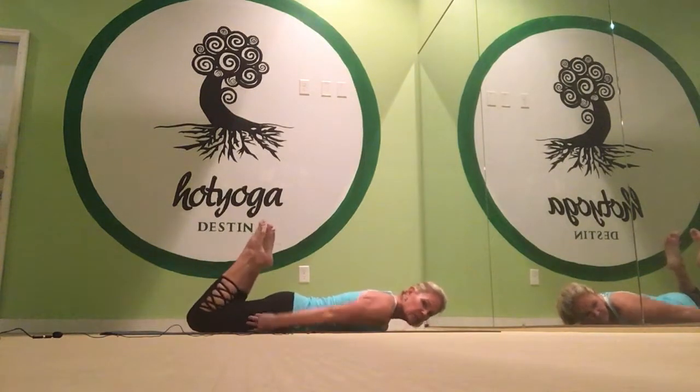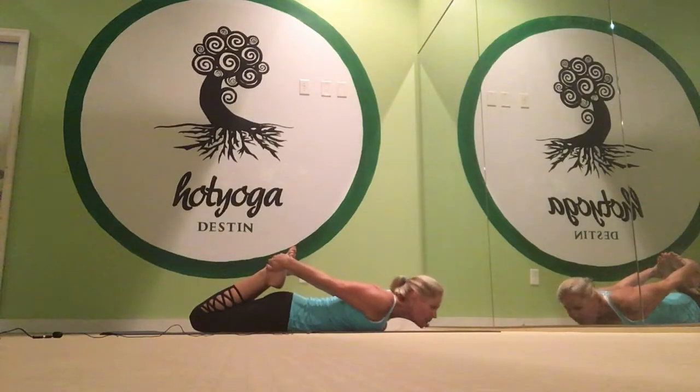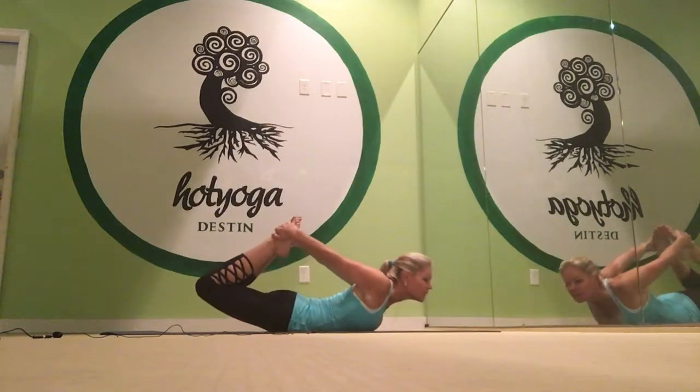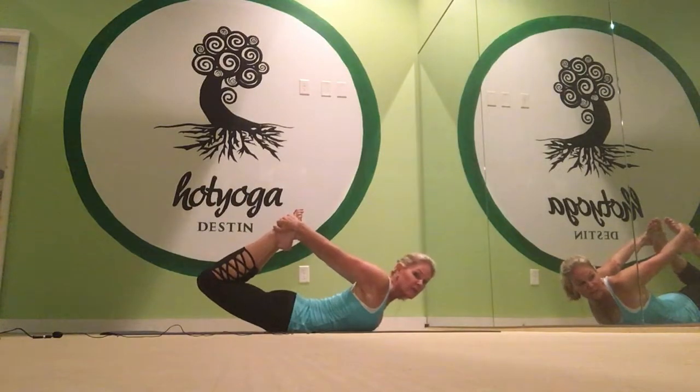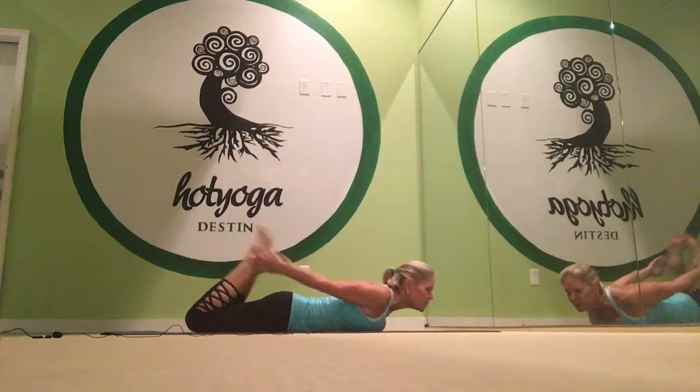And then the floor bow is next. Bend your knees, grab your feet from the outside, bring the knees together about six inches apart, and then you kick. Get your legs up as high as you can, and you kick, and you look up, and you kick up more, and then you rest.